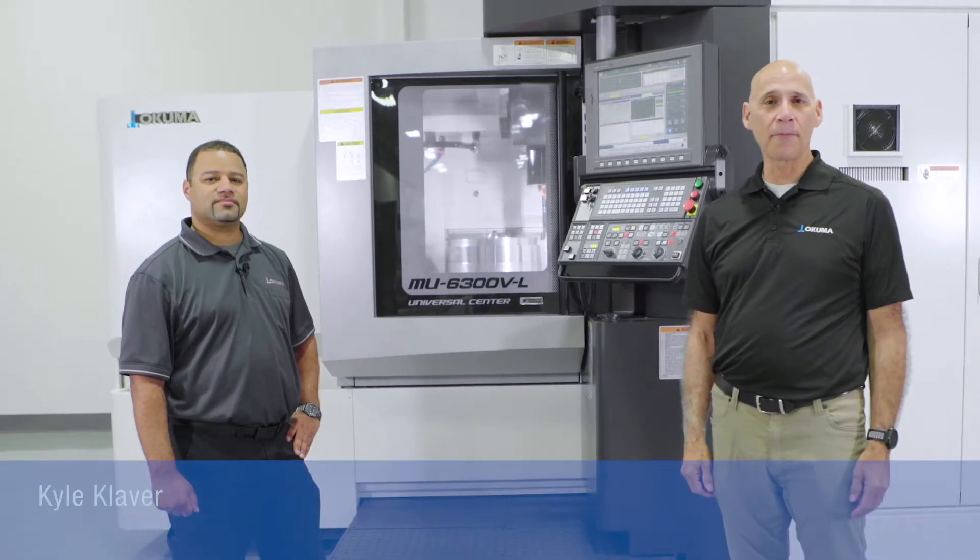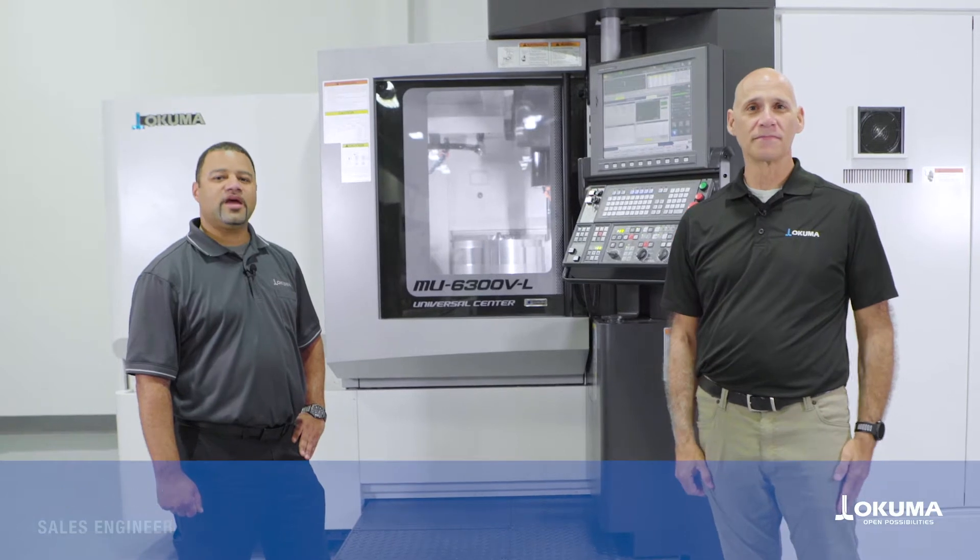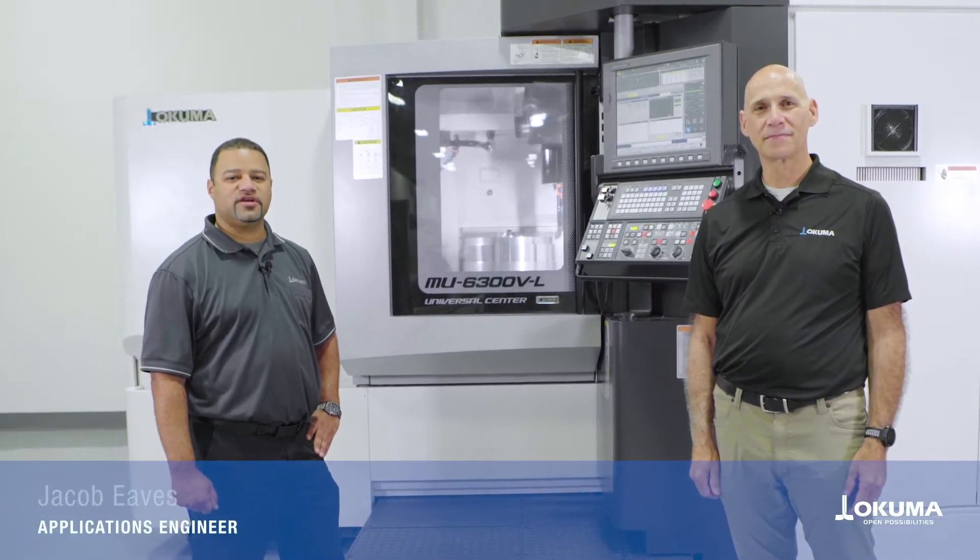Hello, welcome to Okuma America. I'm Kyle Klaver, sales engineer. And I'm Jacob Ease, application engineer.